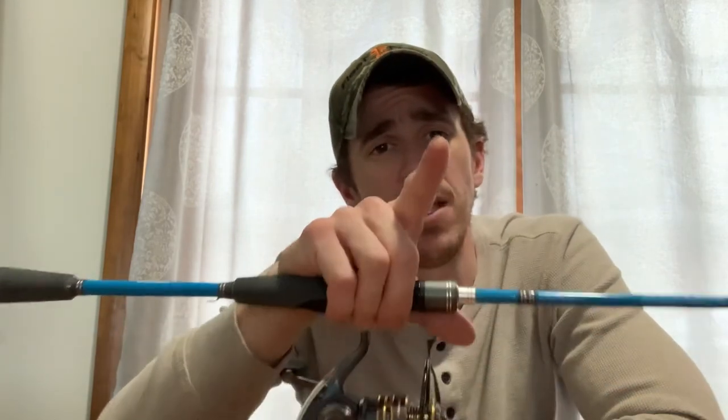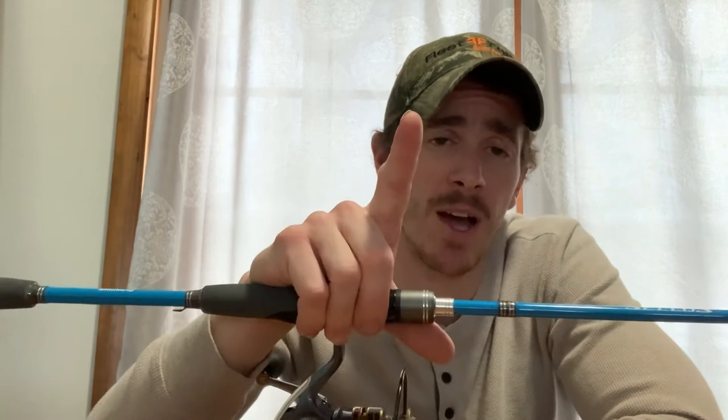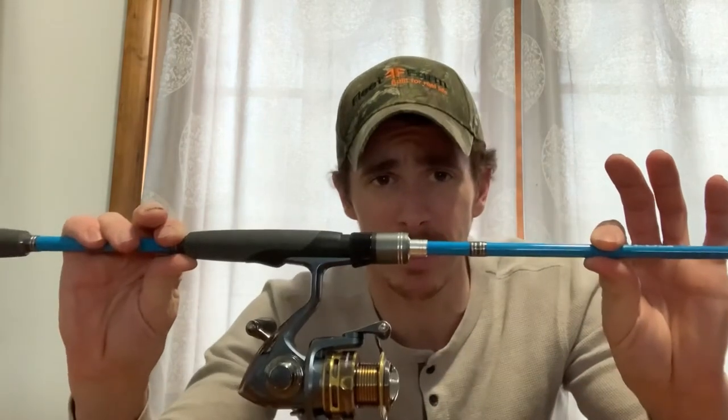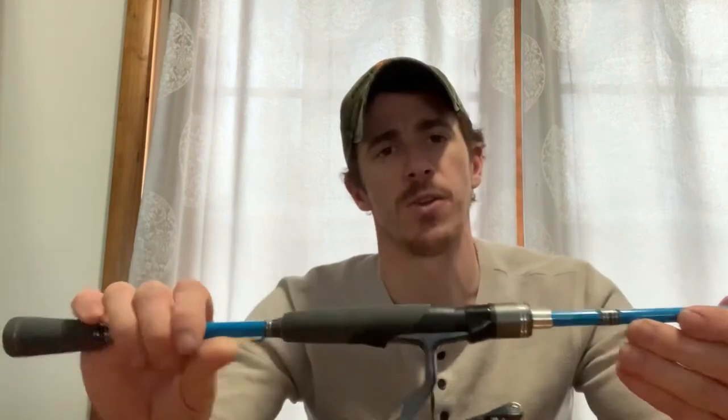I know there are expensive rods out there for two, three, five, even six hundred dollars, but what I've learned from experience is that no rod is car-door proof or tailgate proof. It doesn't matter how much you pay — you can break a rod tip very easily. For me, it's not really worth spending that kind of money and risking it. You can get protection plans on these rods too — Walmart offers a three-year protection plan for about seven bucks.